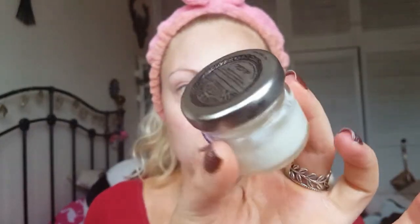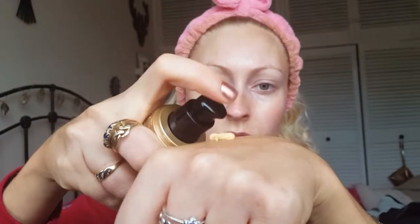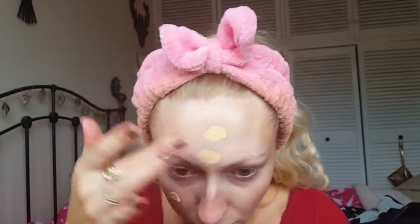I'm using The Body Shop Vitamin C moisturizer on my face and just rubbing it in. Then I'm taking my DIY day cream and popping it underneath my eyes. Now I'm taking my Too Faced Born This Way foundation in the shade Ivory, taking three pumps on the back of my hand, dotting it around my face, and blending it in with my damp Real Techniques beauty sponge.